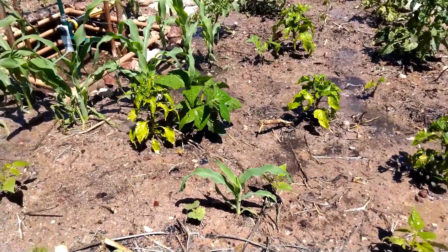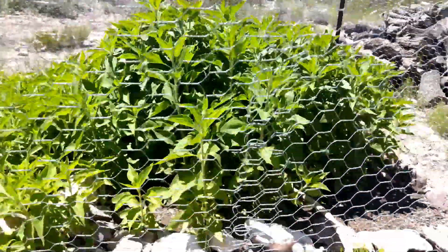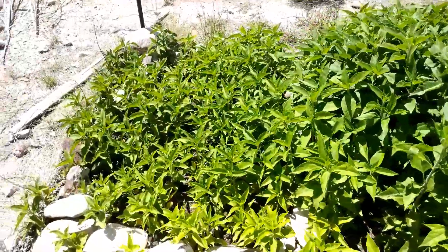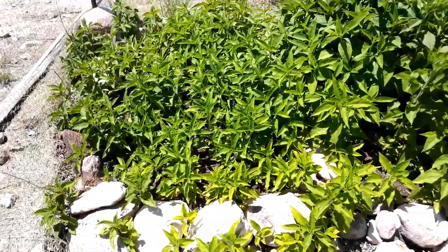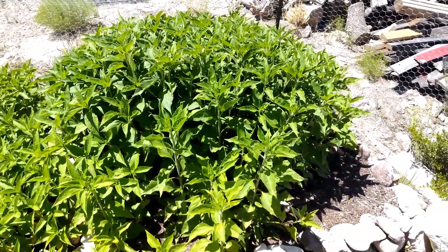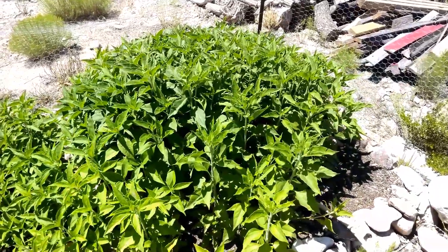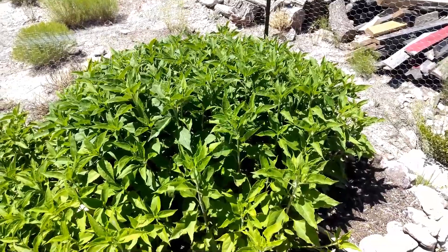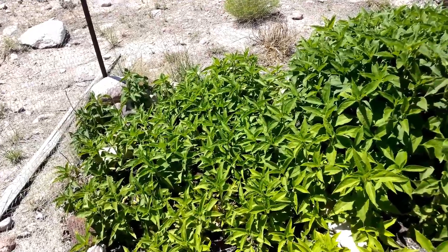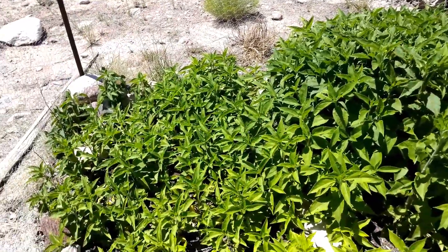Let me show you the sun chokes — this is sun choke forest everyone, it's huge! These ones are doing outstanding, and the ones I thought weren't going to come up because I got them in too late actually did come up. The ones growing like gangbusters are about three years in to getting used to the area, while these ones are brand new. These tubers have really adapted well — not propagated by genetics, but they adapted and are doing really well.